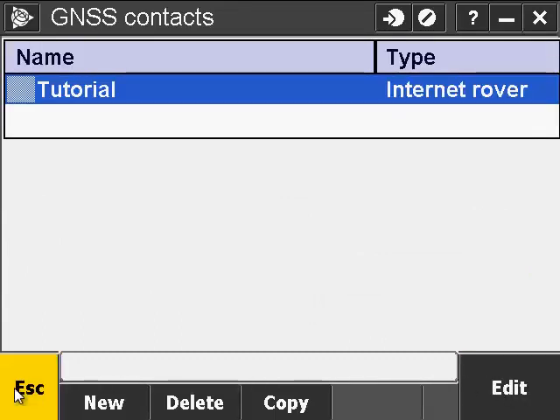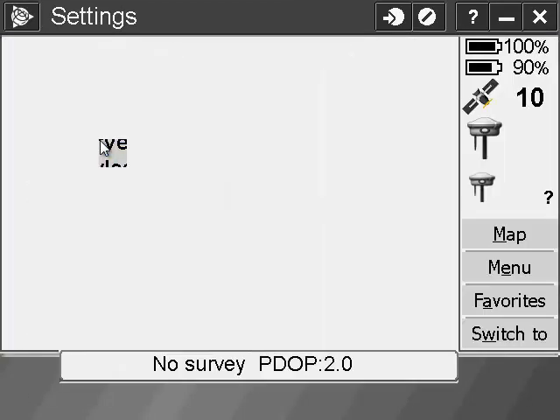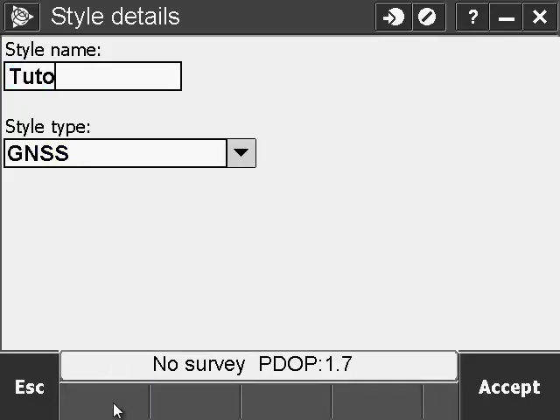Once all that is configured, go to page 3 and hit Store. Hit Escape and go to your Survey Styles. Now we're going to make a new survey style, so give it a name. Make sure the style type is GNSS and hit Accept.